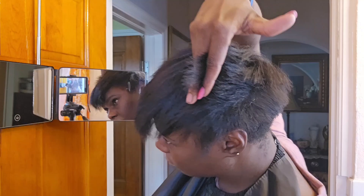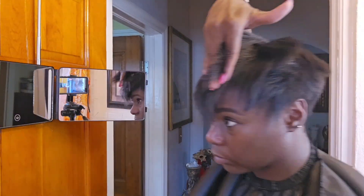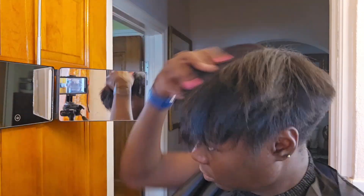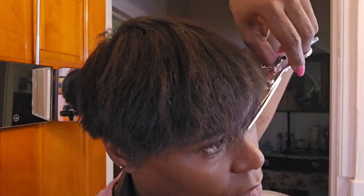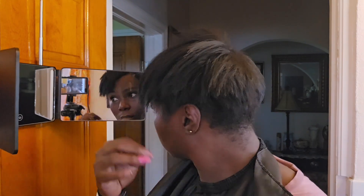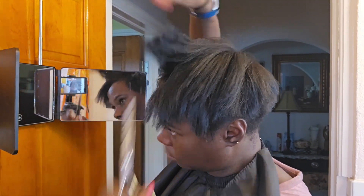At this point, I'm combing the hair up and forward and just point cutting it. It'll be fine. It's hard for multiples — point cutting it.